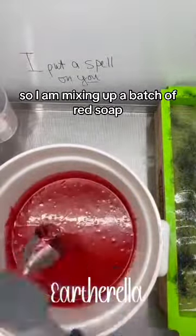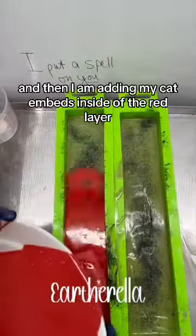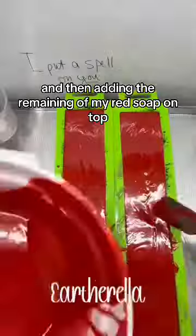My third layer is going to be red, so I am mixing up a batch of red soap and pouring that into my mold on top of the green layer. I am then adding my cat embeds inside of the red layer and adding the remaining red soap on top.